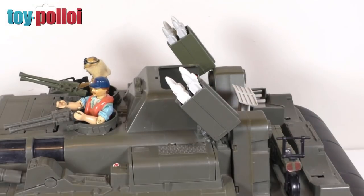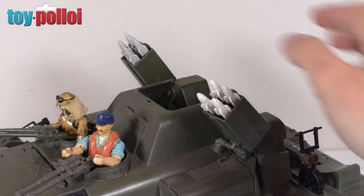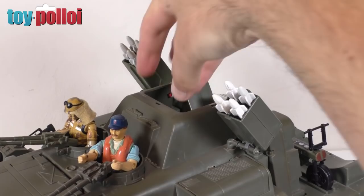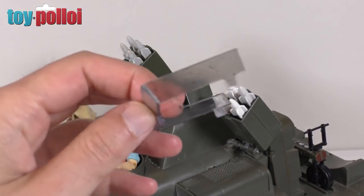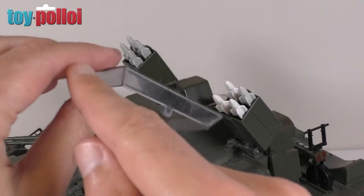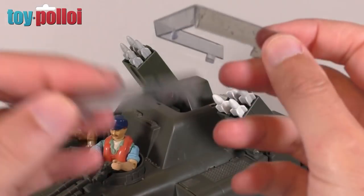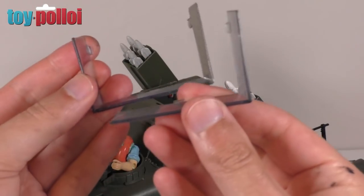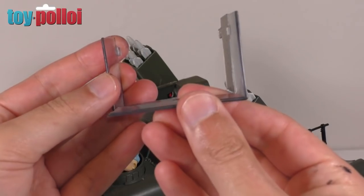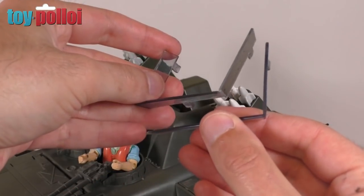There is one extra thing I want to do on the whale before we finish this video. In the last episode I made a replacement part for the little windscreen glass using a bit of a CD case. Since then I've got another one, but it's also broken, broken on the opposite side. So we're just going to join these two together to make one good one and then put that back in place.